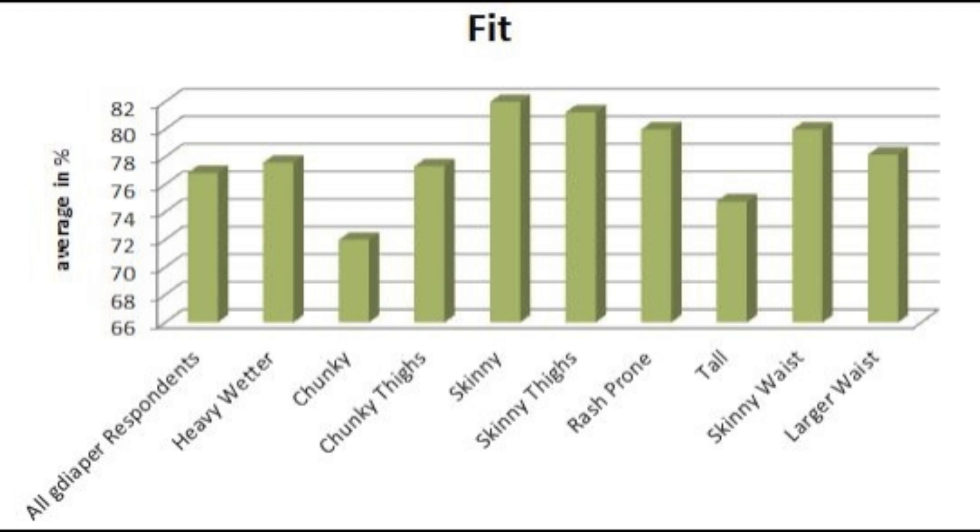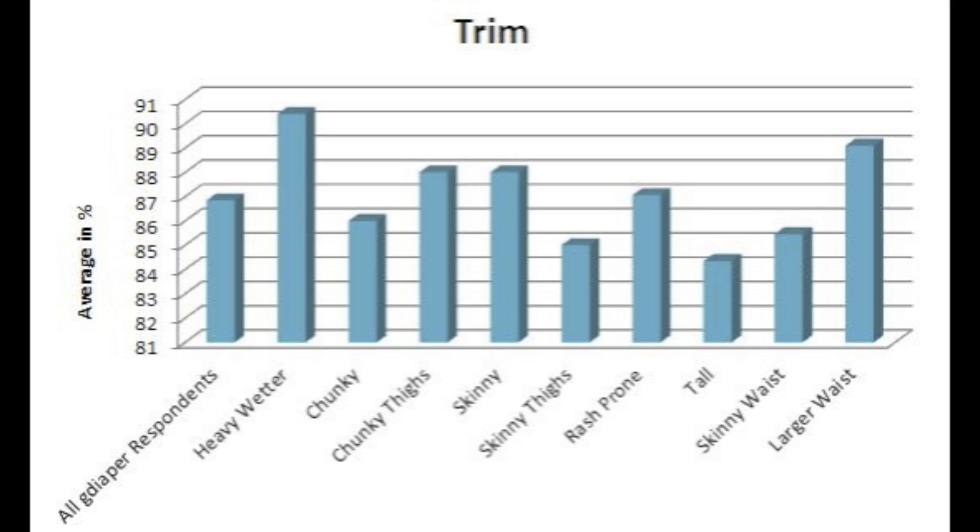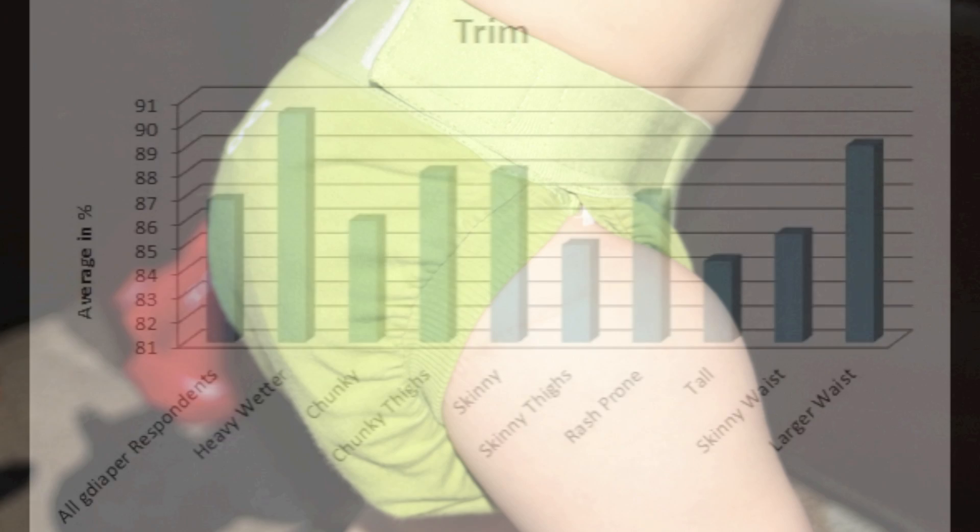Looking at fit on different baby types, skinnier babies experienced the best fit with these diapers, while chunkier babies did not have as good a fit. The diaper received very high scores in trimness — and I would have to agree, as I have this diaper and the fit and trimness of it is fantastic. It seems as though trimness is great, but the absorbency just needs to be a little bit better.